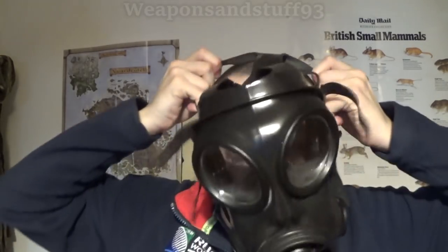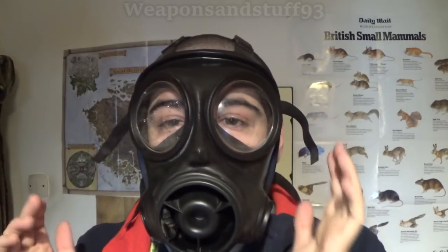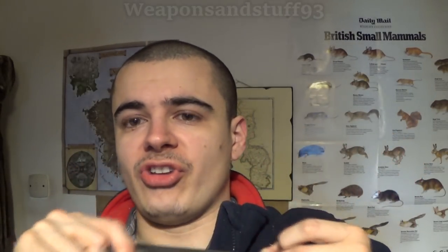Again the proper method is to put your chin in and pull it over. However, with the S10 I personally find it easier — if your hair is short — to put the back straps on the back of your head first, then simply pull down. That's how I always find it easier to put on an S10 or similar Avon masks. Just be careful the drinking tube doesn't poke your eye out when doing it that way. You can still do it chin-first — that is the proper method — but pulling down works well with these masks.